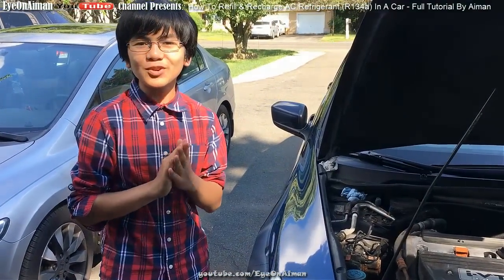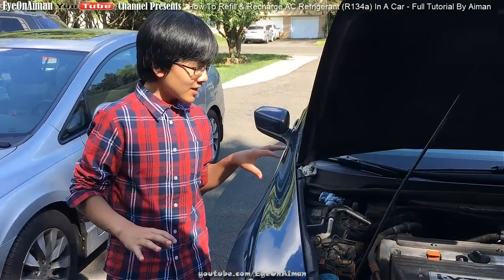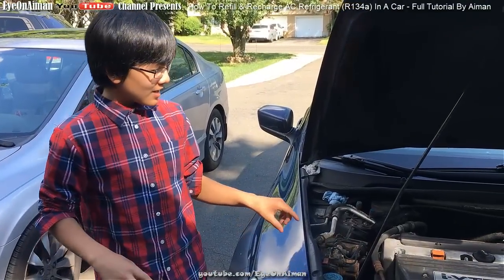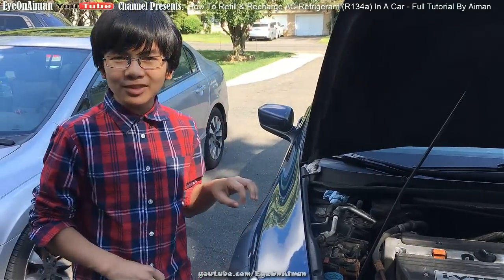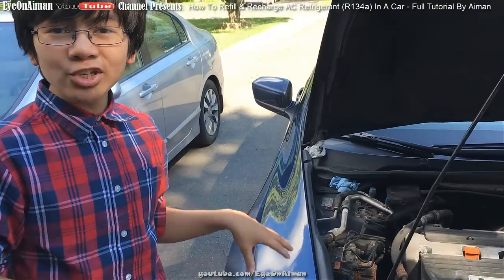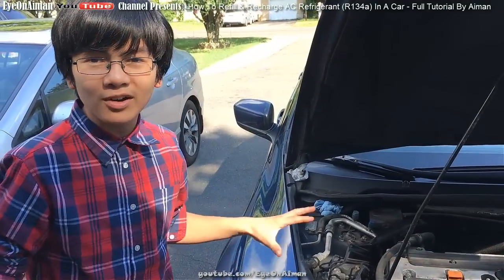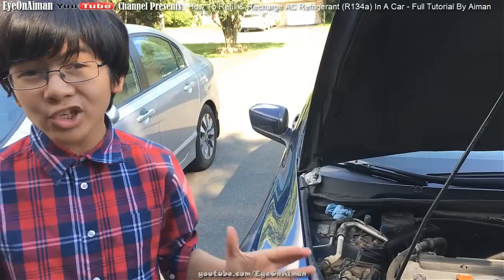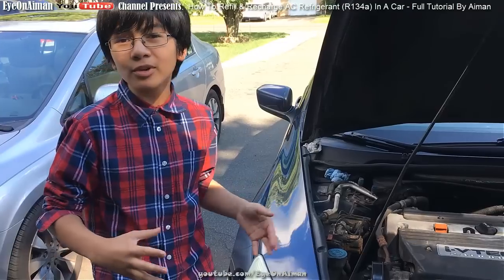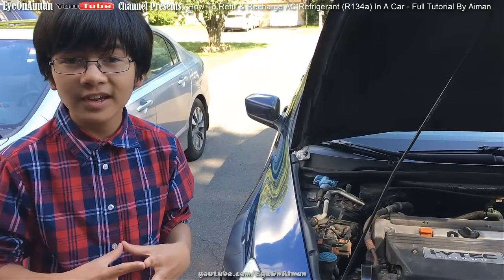There's unfortunate news. We've refilled the refrigerant, however it's still not cool air. We investigated and I think we found the problem — right there, the clutch isn't fully engaging with the belt, and that's causing something to be wrong. It could be something wrong with the clutch or the compressor. After this, we're going to replace the whole compressor, because they're both one unit.